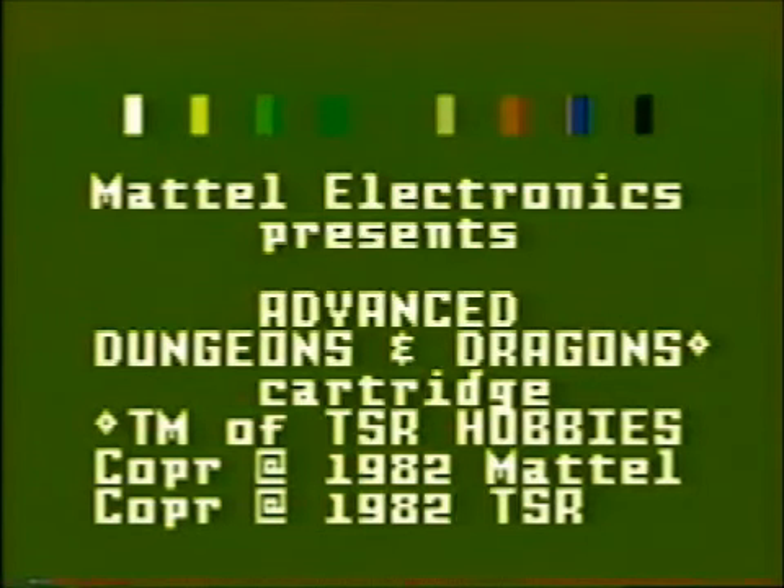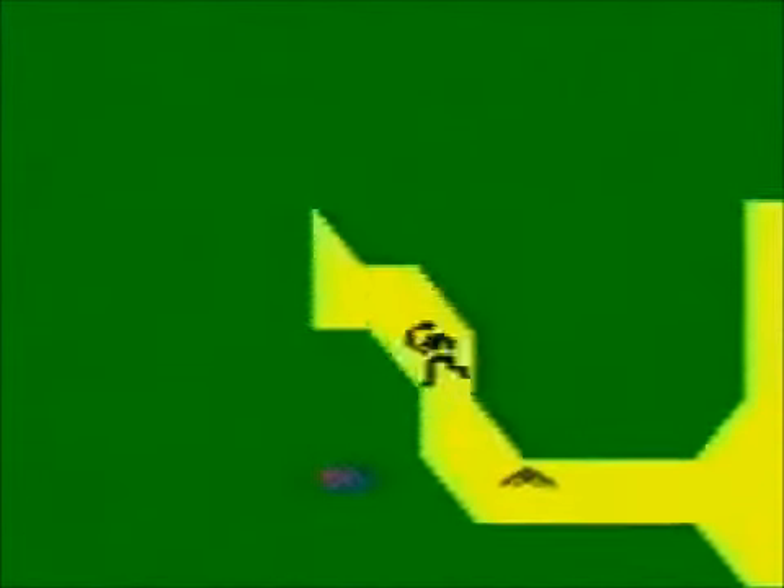Advanced Dungeons & Dragons — well, advanced is right. For the time it's a pretty complicated game. You start out moving some dots around on the map screen, then you go into caves, fight monsters, and find items. The limited visibility is pretty annoying, and without the overlay or any instructions, I don't know what the hell I'm doing. But this is one of the granddaddies of adventure games.